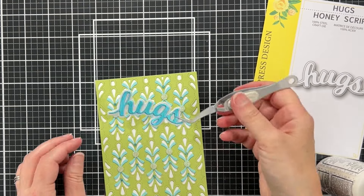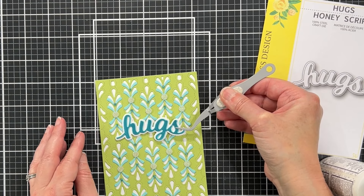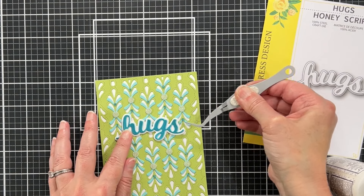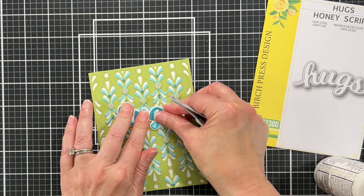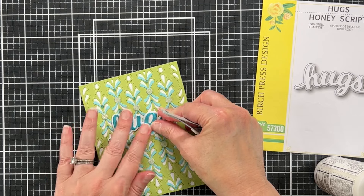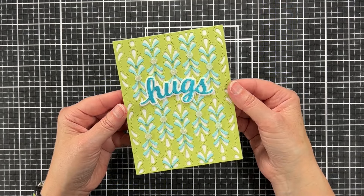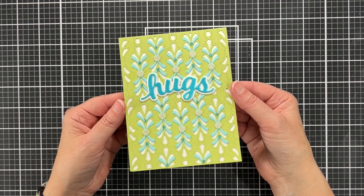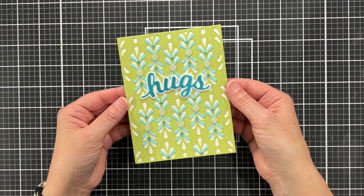I found some turquoise mirror cardstock in my stash and that's what I ended up using. This die nestled perfectly into the design without interfering with any of the embellishments, and I love the shape of this word die — it has a really soft, sweet look to it. The shine of the paper kind of plays in with the embellishments. I chose not to add a sub sentiment; it can still easily be a birthday card — I'll just add a sentiment on the inside. I love hugs and hello cards because they really can be for any occasion.